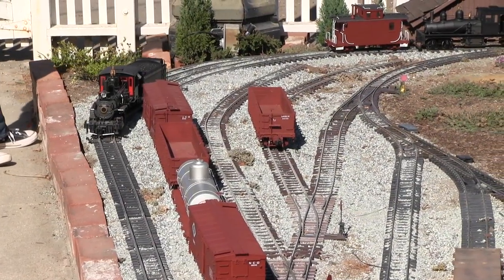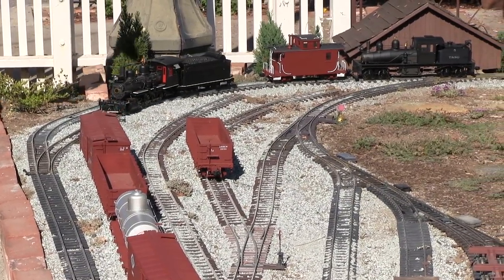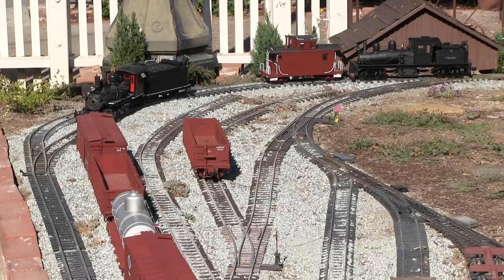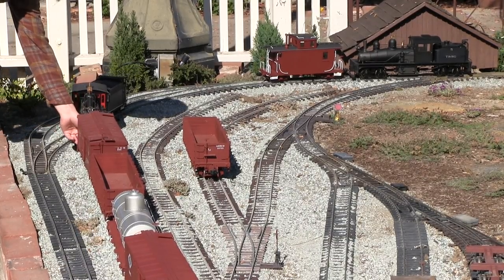Now we've added everything to the train except the caboose. But before we can add the caboose, we have to put our helper on the rear of the train, and that's what Paul's doing right now — he's out there with the remote. We're going to put the C-19 on the back of the train, then couple the caboose to the back of the engine, and then put number five over on the yard throat to get out of the way.